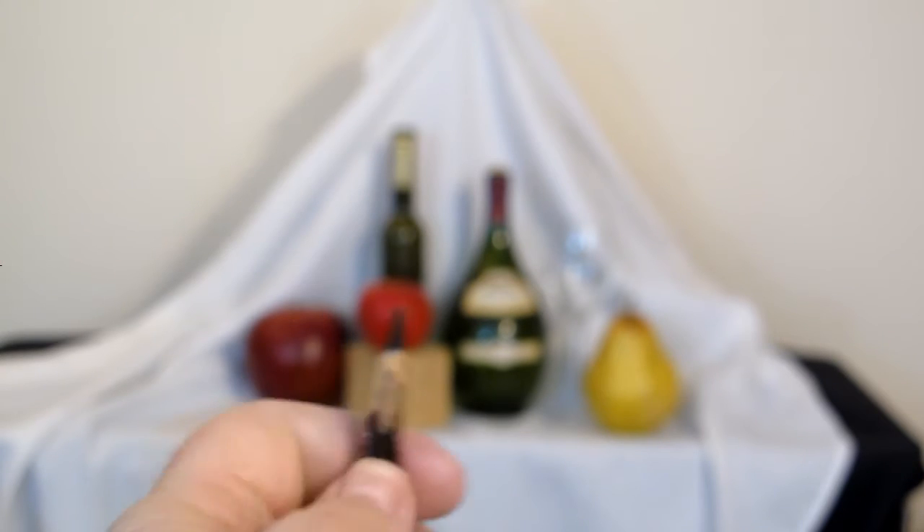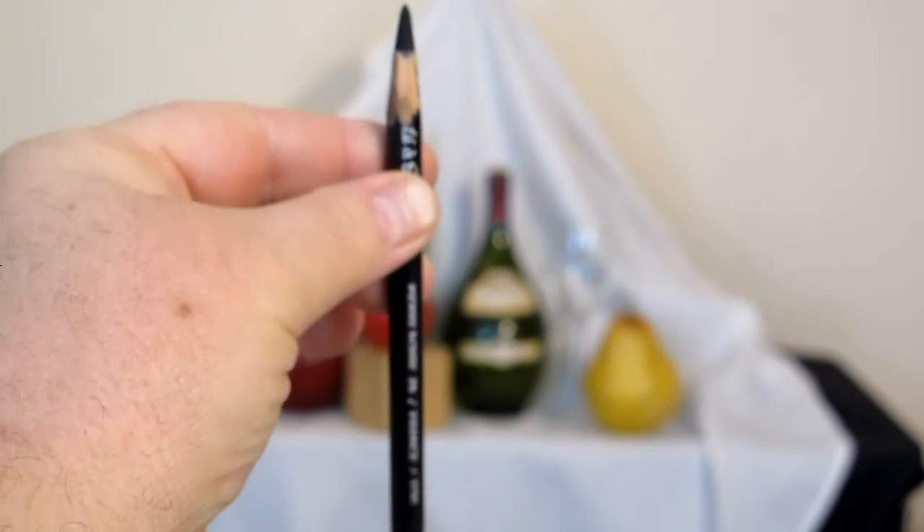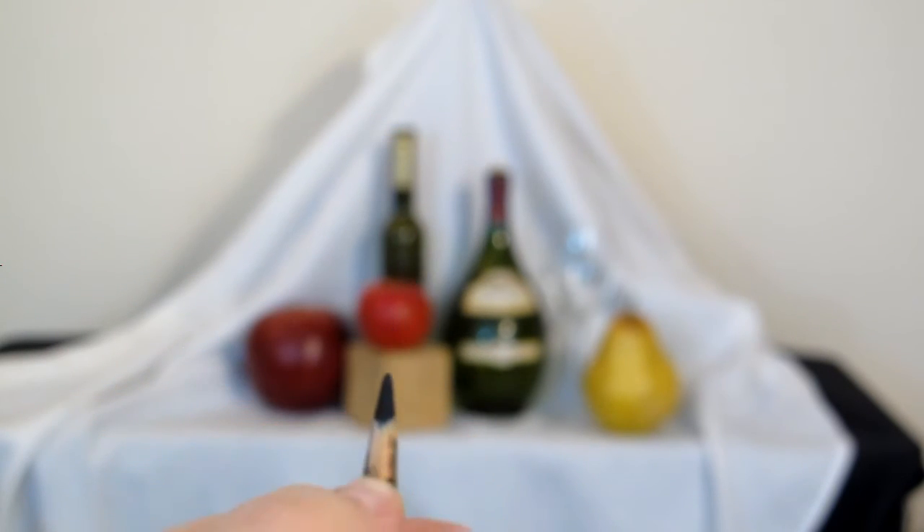I want you to be able to see me taking some measurements. I'm holding the pencil straight up and down — don't tip it this way or that way. It's supposed to be straight up and down. Then I take my thumb and slide it along to find the length.